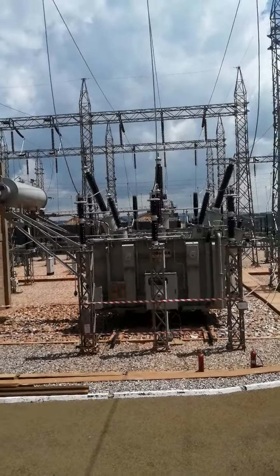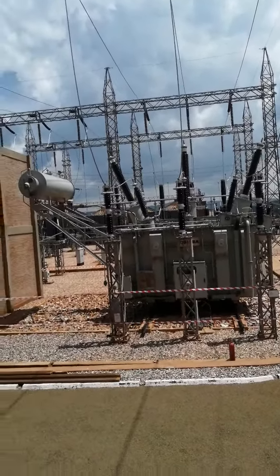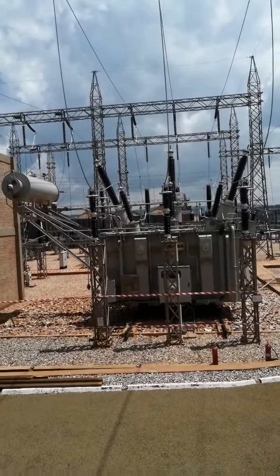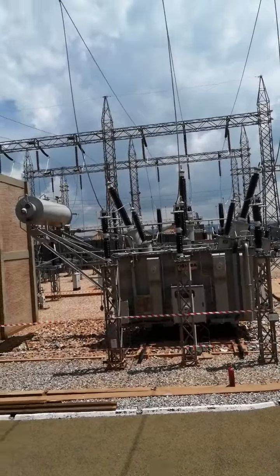Hello viewers, welcome back to HS World. Today I will be showing you the charging process of a transformer. This is a 220 kilovolt transformer and today we are going to charge it.